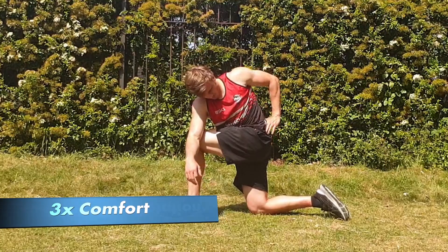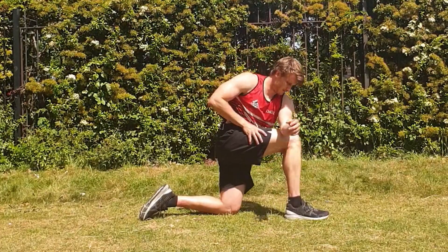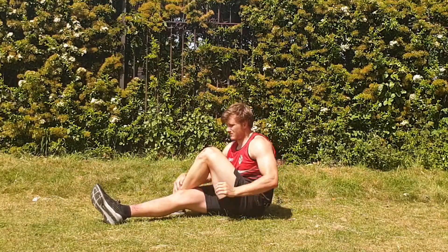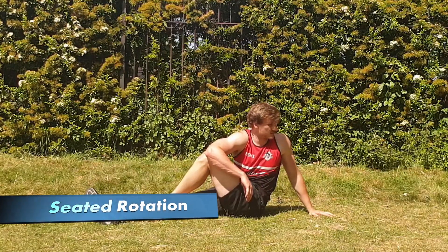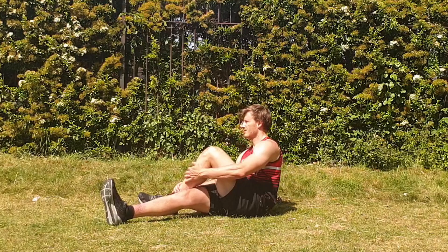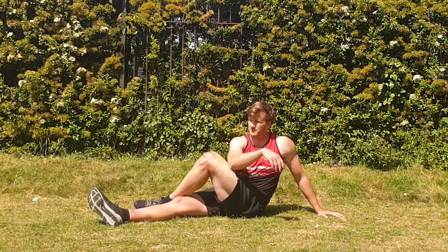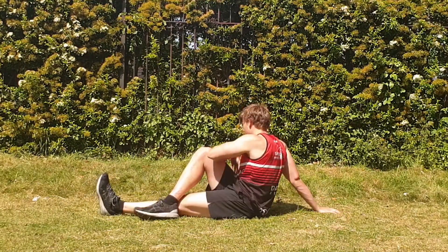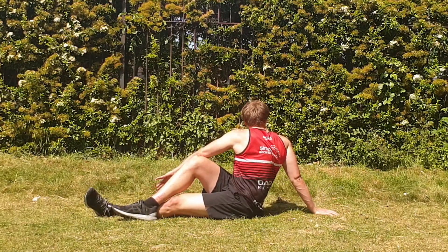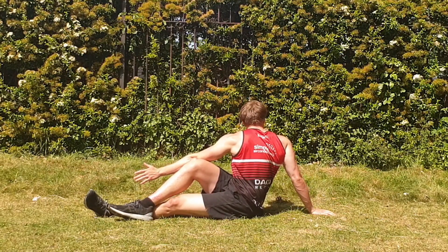A more advanced version is a kneeling rotation, often seen in yoga and pilates — pop the arm on the outside of the leg, twisting and getting that rotation stretch through your upper back. Another option is seated rotation, doing the same thing in a different position. You don't need to do all of these rotation exercises — pick one or two that are comfortable for your specific injury, because not everyone's back pain is going to be the same. Modifications are important to get your range of motion back and reduce pain.